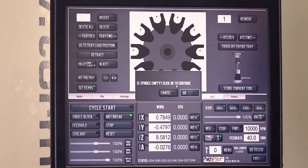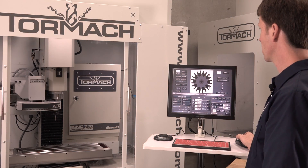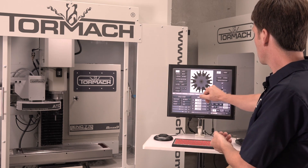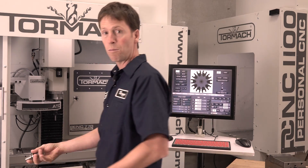I'll click this button. It even asks me: is the spindle empty? Yes, it is. I'm going to go to tray load position. Now I've got tool two in one pocket and nothing in the other pocket. If I want, I can just go ahead and remove that tool.